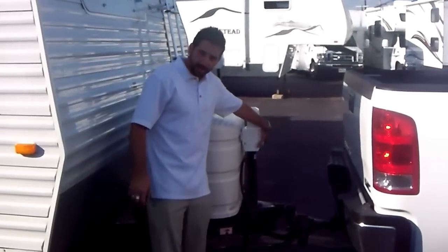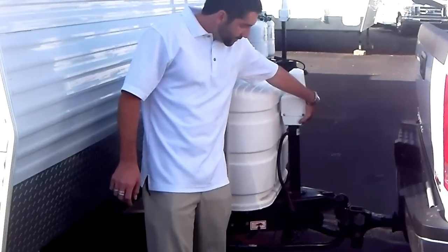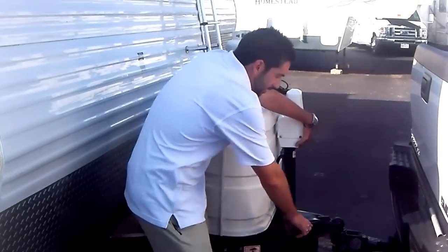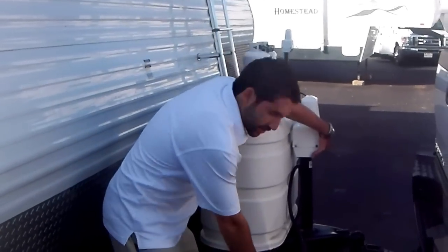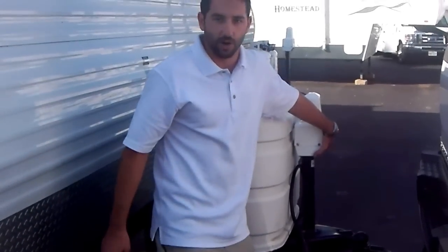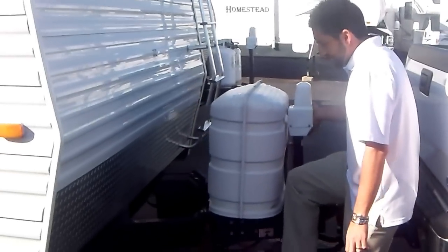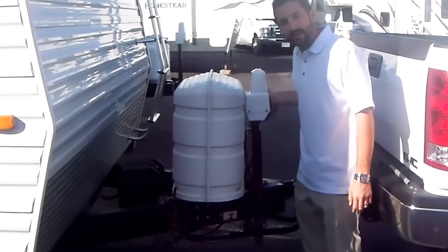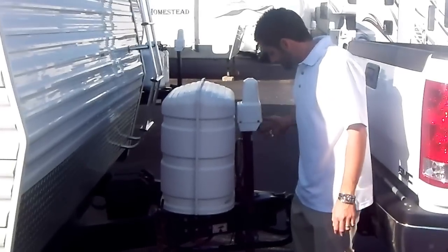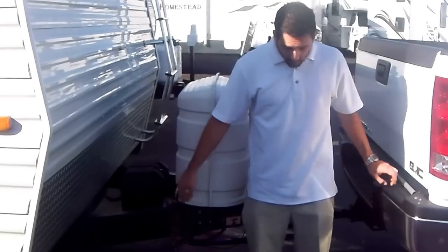First thing you're going to do is raise the trailer. While you're doing this, the coupler is still locked, which means that it will actually lift the rear end of your truck. What you're doing is you're releasing tension from your weight distribution bars. I personally would like to test this by giving it a little kick on the bar. Once there's some play in there, you can safely remove the connection at the saddle.